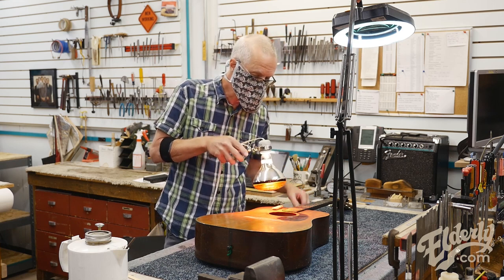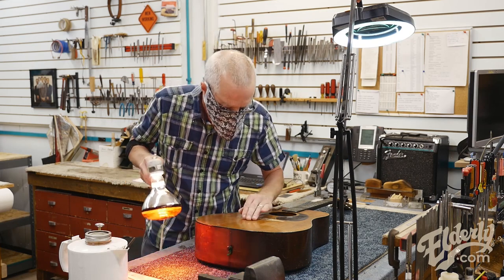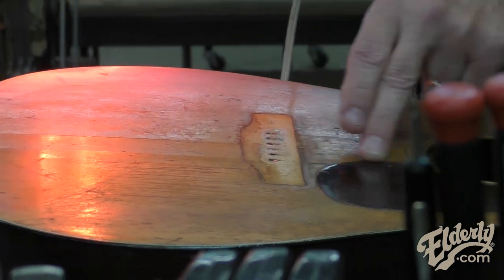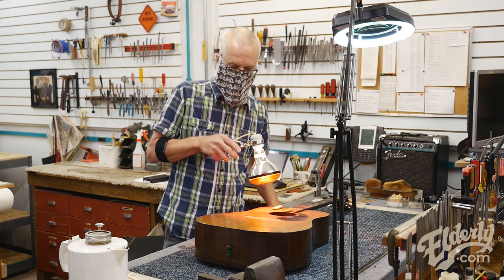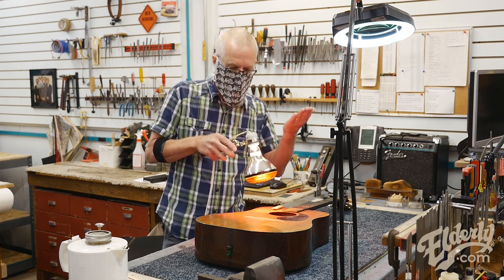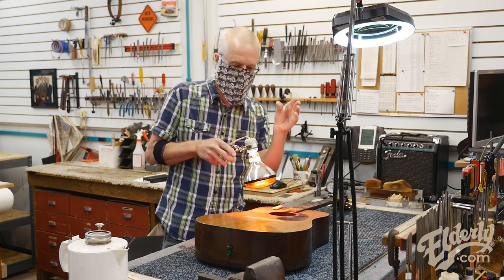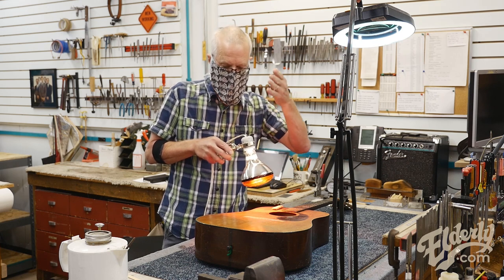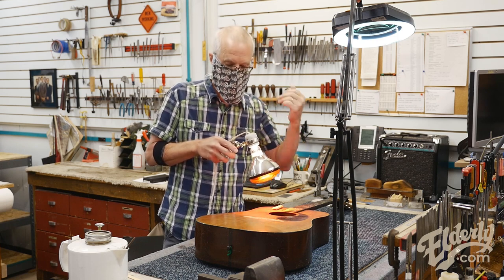Then I'm going to proceed in a similar fashion all around the guitar. There are several cracks in the lower bout here that I have to deal with — there's one right here, and one right here at the pick guard that I've got to decide how to deal with. Gluing and cleaning is necessary, and then I'll check how the cracks have closed up. Most of them are quite close, and this process will help them close even more, so I'll have to do minimal filling with a wood spline or anything similar.